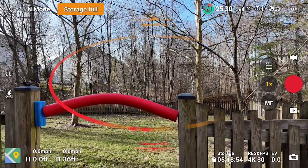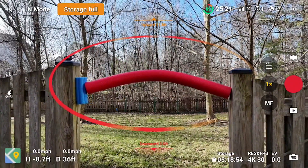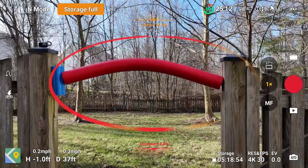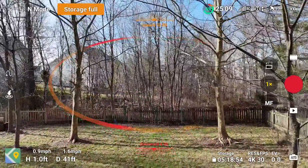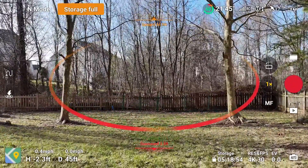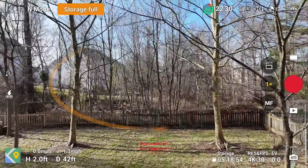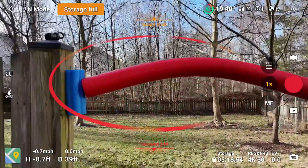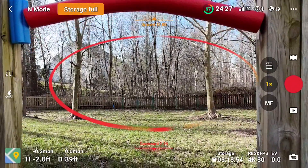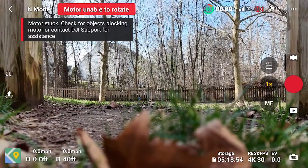It wants to go up over the top — it doesn't want to go through. Let's try again, get a little over, see if we can get any closer, give it some confidence, lower it down, inch it towards the front. It wants to fly over the top rather than down. Let's try flying it backwards — it wants to go over the top and then comes down through the area. Getting it down in here, sashaying it a bit, getting it lower to see if it'll fly through. It's landing — it just automatically landed.